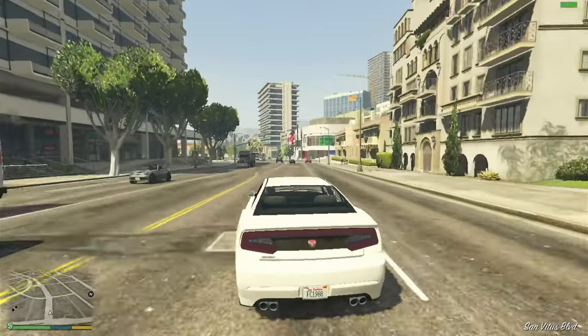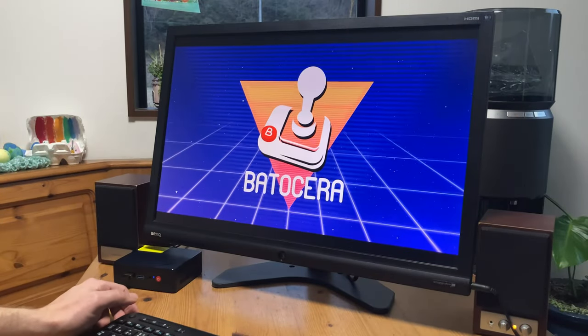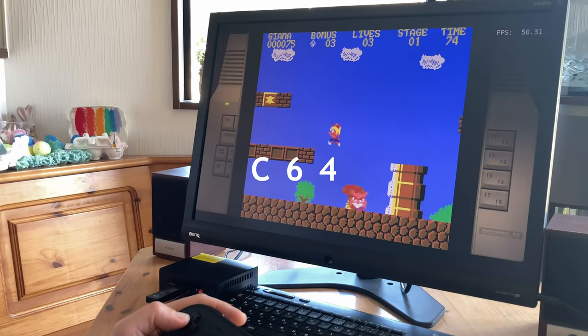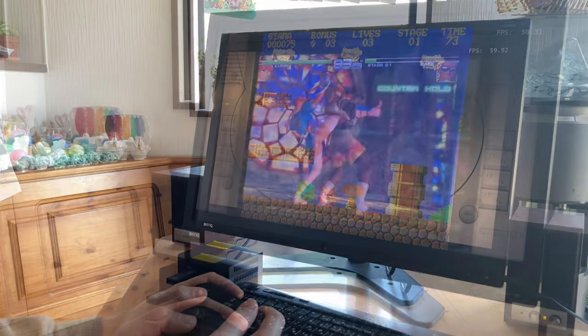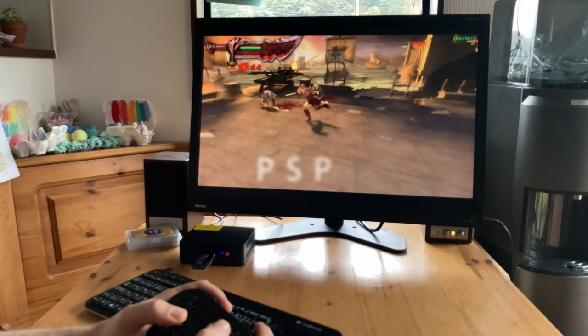But what if you want a RetroPie-like interface? Well, we could either use RetroBat or Batocera, which can be installed onto a USB stick, where you can emulate most systems from the earliest 8-bit computers, to Dreamcast, upscaled PSP, and beyond.